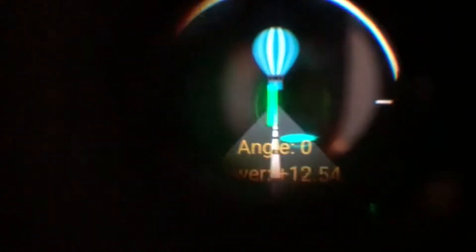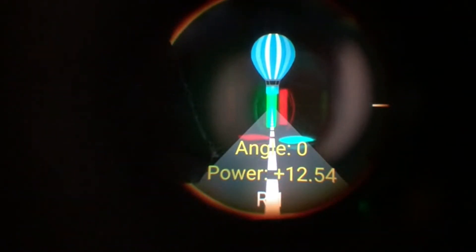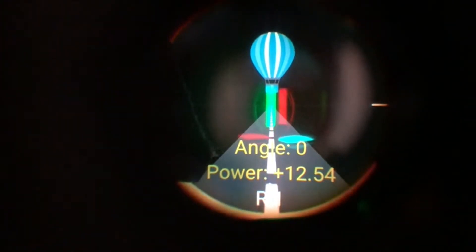Let's take a look at what's inside. The first thing you'll see is a very clear background — a hot air balloon and two very bright lines, red and green. On this prototype version, we want to demonstrate some useful information. The angle is the way the lines are aligned. Right now the lines are perfectly parallel. This is angle zero. The power is an estimation of refraction. As I press the buttons on the device itself, the lines will begin to move.